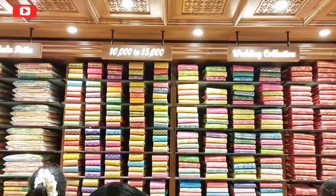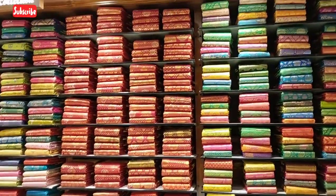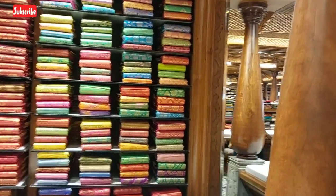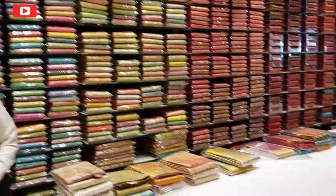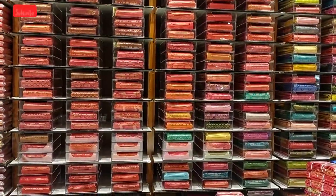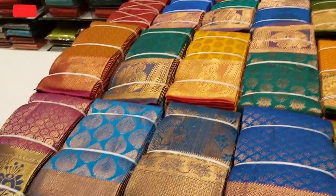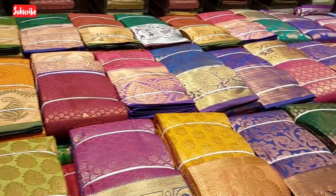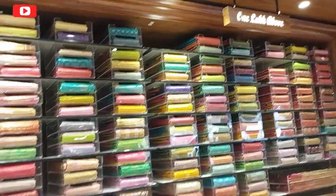Next is wedding collections. The range is 10,000 to 15,000. This is mostly maroon — this is wedding collections. The range goes up to 15,000 to 50,000. There are many colors and varieties of designs, 1,000 and above.